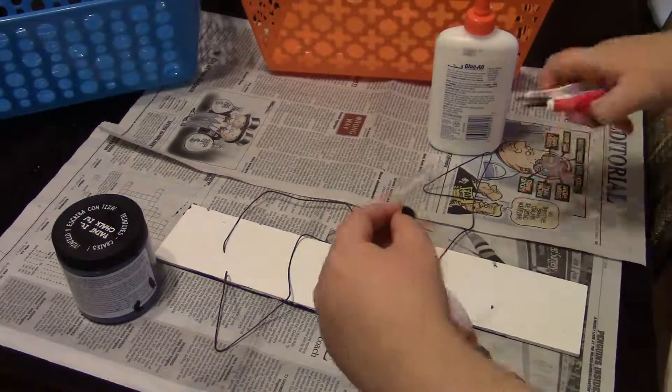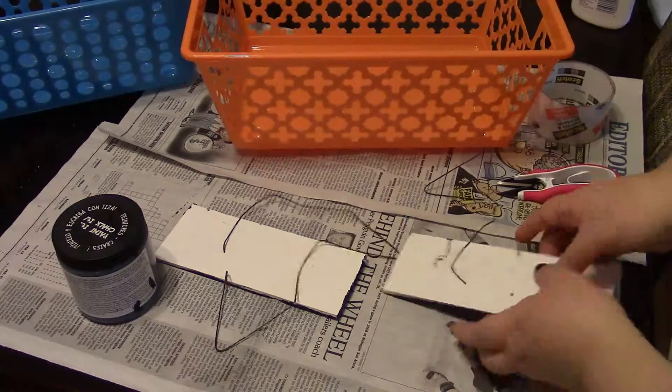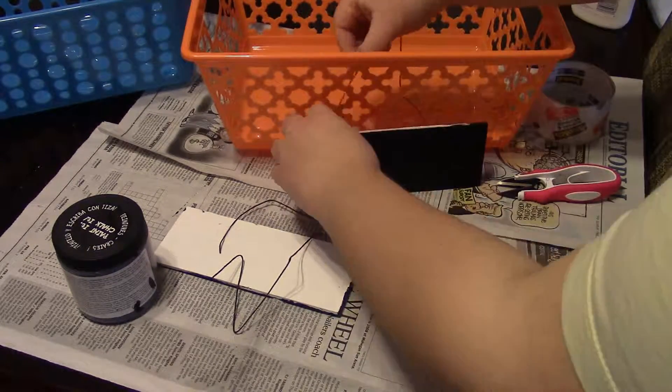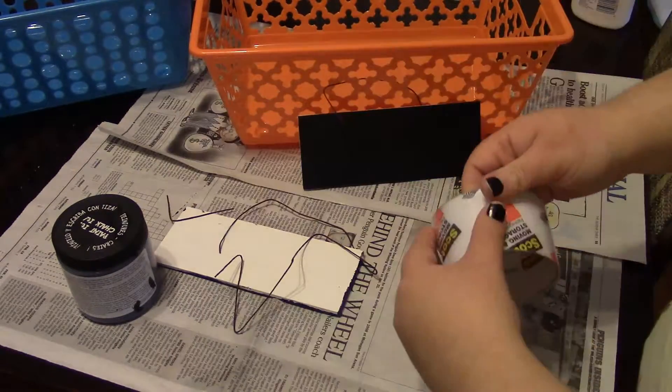After the paint is completely dry, turn them over and use scissors and heavy duty tape to secure the rope to just one side. I tried with glue but it didn't work very well. Pull the rope through the basket and secure again with tape.